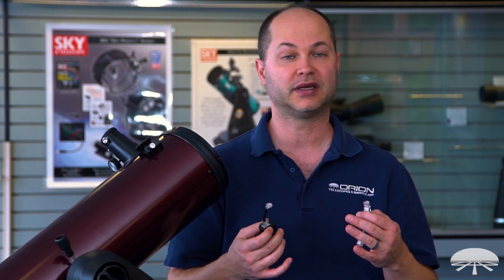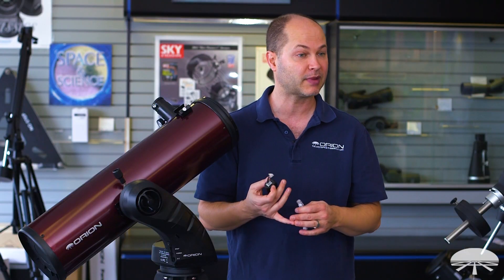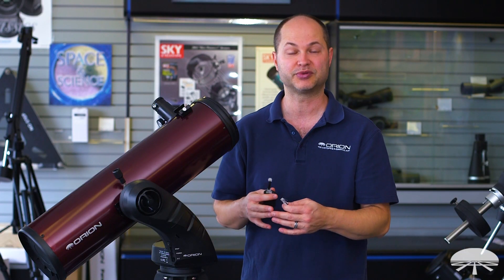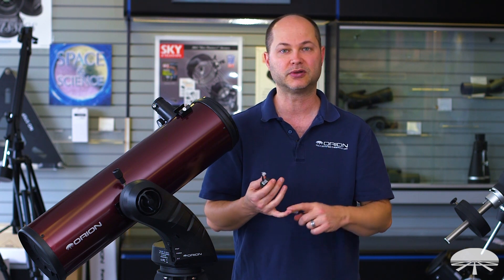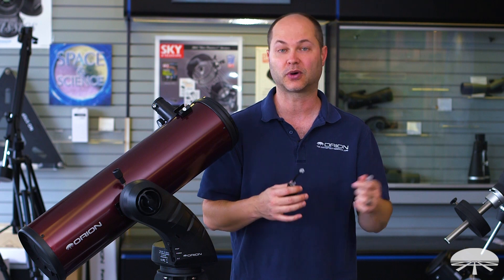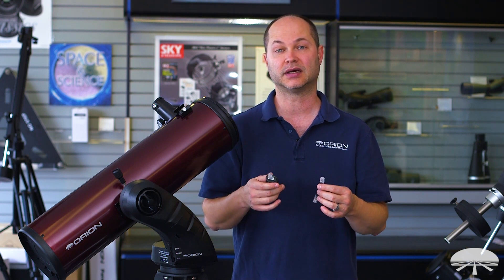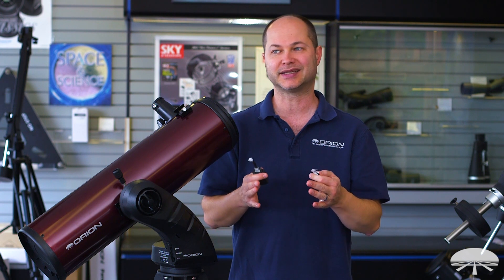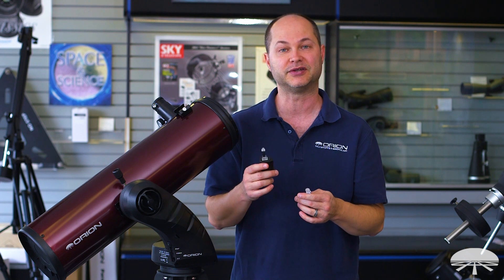There are adapters for anything from the Orion SkyQuest Go 2 mounts and the Starseeker — both Altaz design scopes — to the Skyview Pro Go 2, the Sirius, the Atlas, the HDX, and all of the equatorial mounts. It even works on the Auto-Tracker, our little tabletop auto-tracking mount which isn't go-to out of the box, but you plug this in and it becomes a little go-to mount — a very handy feature.